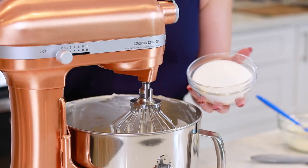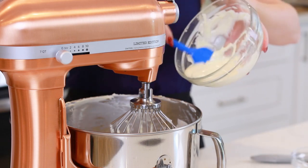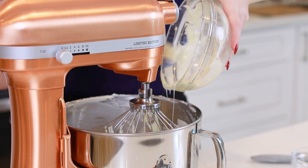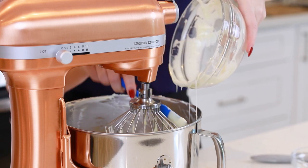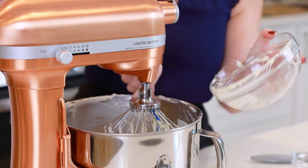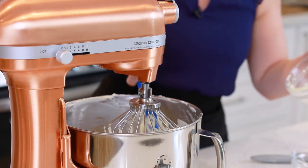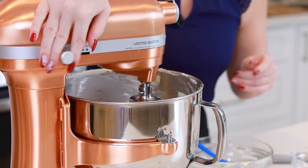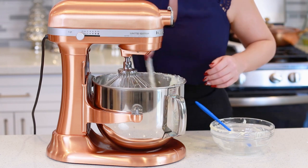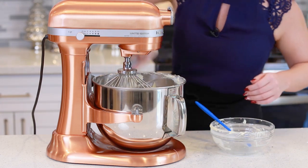Next, I'll add in 1 cup of white granulated sugar and 1 cup of melted white chocolate chips. I did this in the microwave — I just set the power level to 50%, and then I stir it every 30 seconds until that chocolate is melted and smooth. You want to add the chocolate while it's still warm. Don't allow it to cool, otherwise it can form little clumps in your cheesecake batter. Give this a whisk for about 30 seconds, then one last scrape down to make sure everything is incorporated, and mix for another 30 seconds.